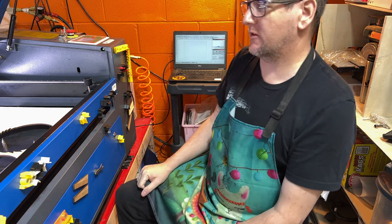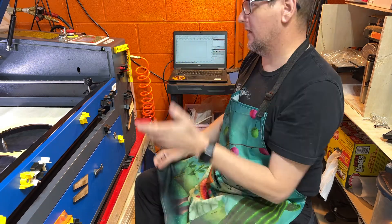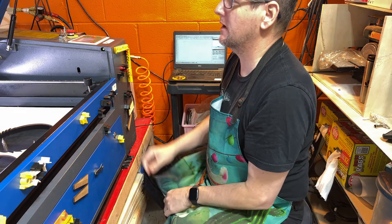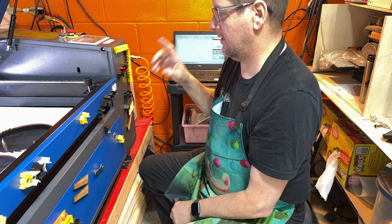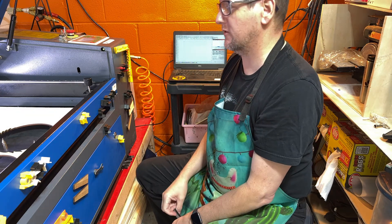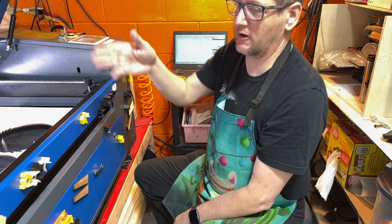Hey folks, Dave Beanard here with W Designs. So what I'm doing now — this is just part three of the series — I installed the camera, got it set up, calibrated, and configured in the Lightburn software. Now what we're going to do is actually use the camera.